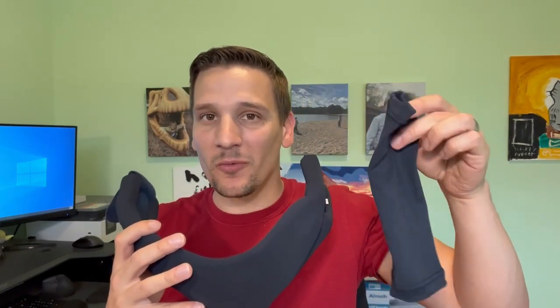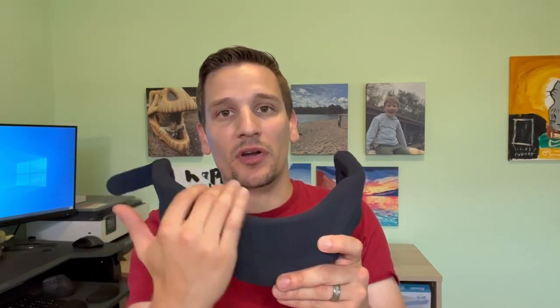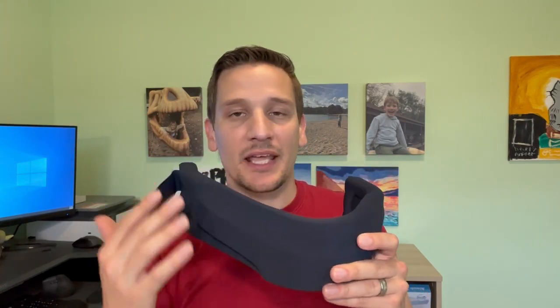When you get this, you're actually going to notice you get a sleeve with it. That sleeve goes over the neck brace to make cleaning easier — you just take it off and it's machine washable. The neck brace itself is not machine washable; you have to take a soft brush and scrub it out if you need to clean it.